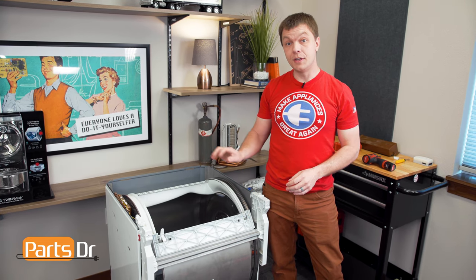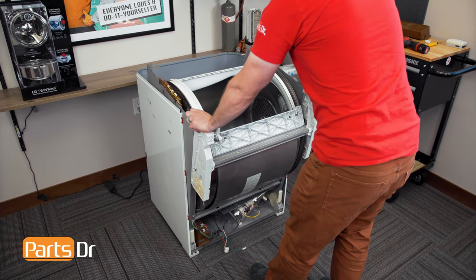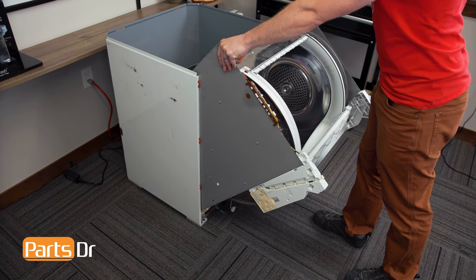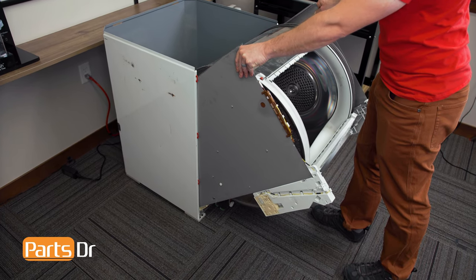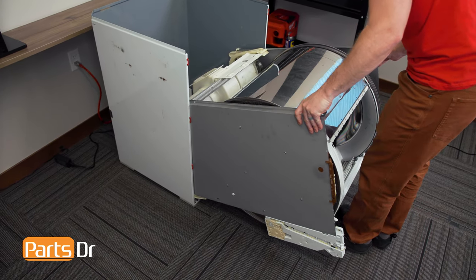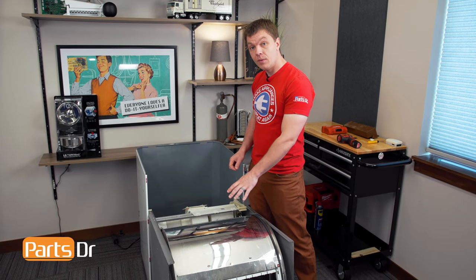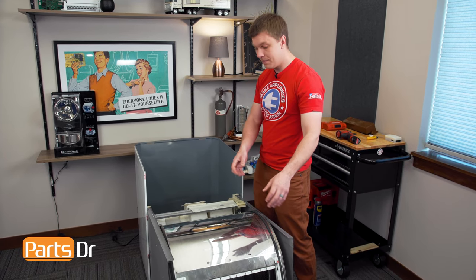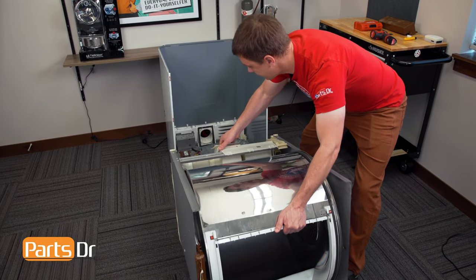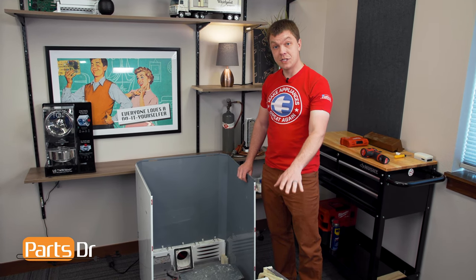With everything free, we can now rotate the drum and chassis assembly outside of the cabinet of the dryer. Grab the sides while pulling towards you. Continue to lower the drum and chassis assembly down while making sure it's not getting caught on anything inside the cabinet. With the drum and chassis assembly sitting on the floor, lift up and pull it out of the cabinet. With the two pieces separated, set the cabinet aside so we can work on the drum and chassis assembly.